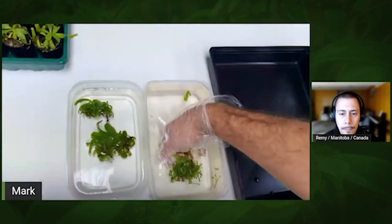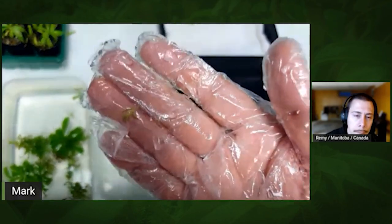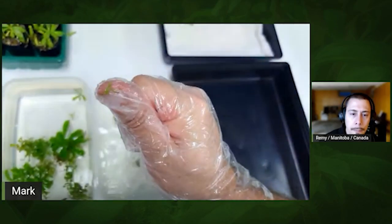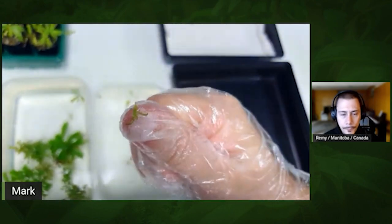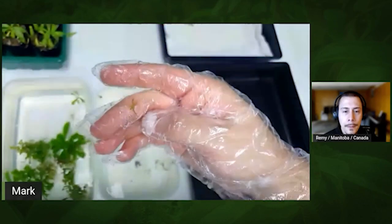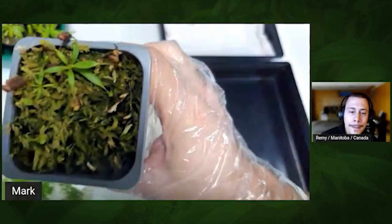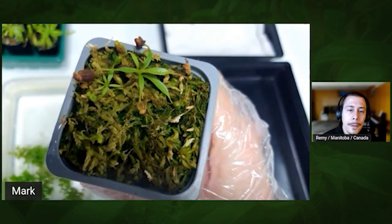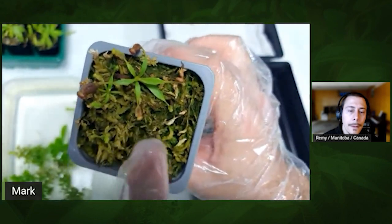I'll take them from the first container and transfer them to the cleaner water — two stages of cleaning, not just one. For example, this small piece here — when I was deflasking lowii a few months ago I got a similar piece and was almost going to throw it away. Instead I just put it in the media to see how it goes. To my surprise, let me show you how it looks now — you can see one, two, three plants. Those were super tiny pieces I was going to throw away and now they're almost established plants.